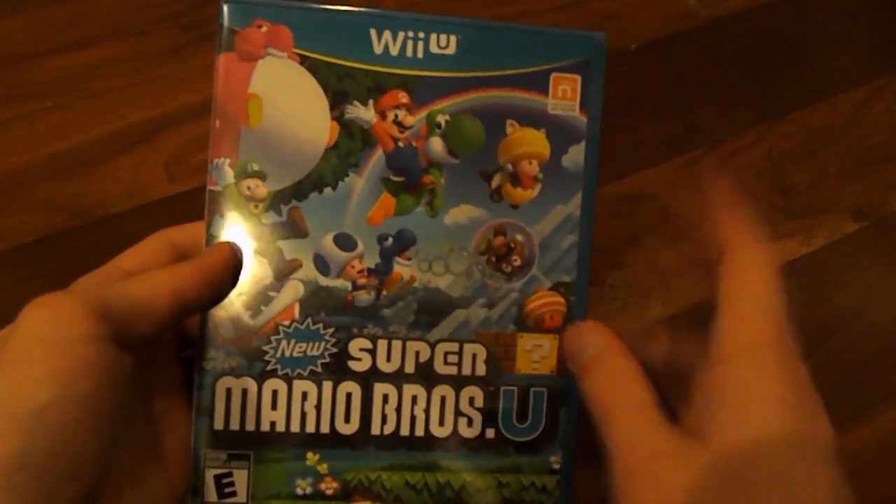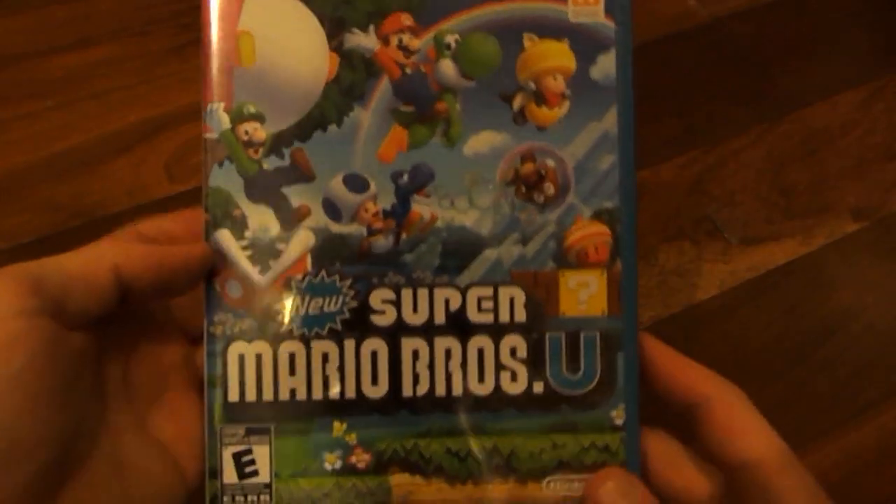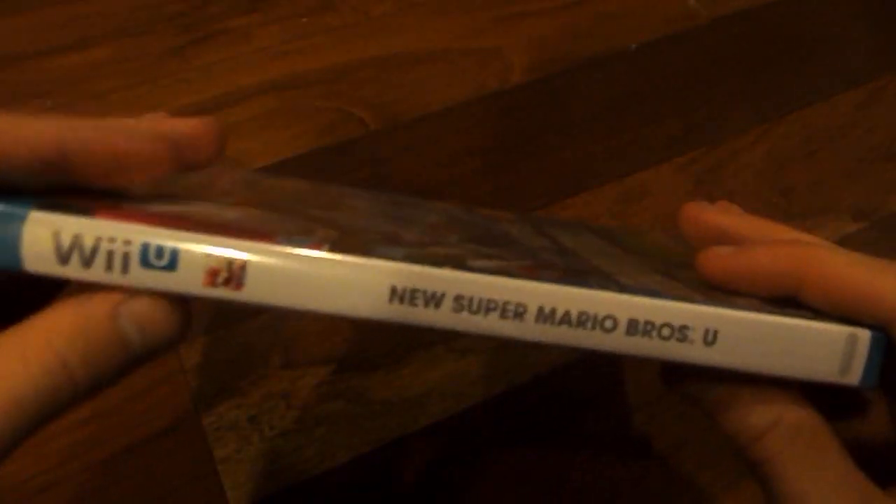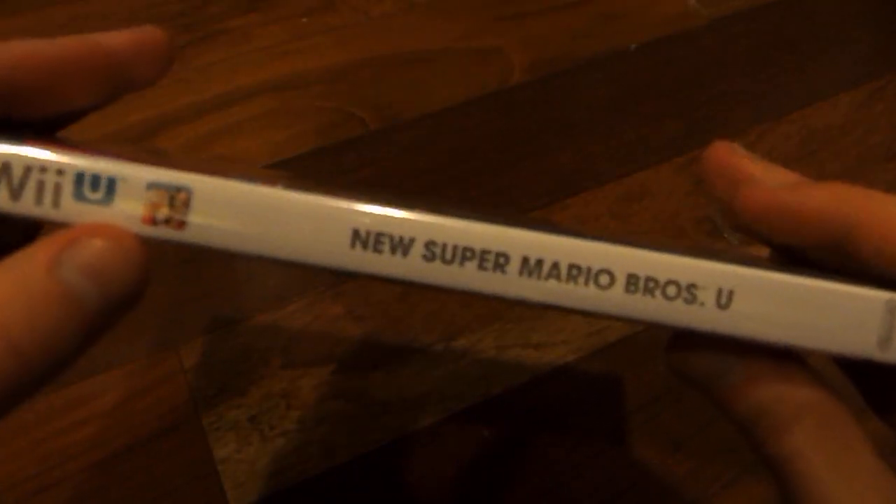So here's what the front looks like. You got all the Mario characters jumping around up there. It says New Super Mario Bros. U. On the back — or actually the side — we have Wii U with a picture of Mario, and then it says New Super Mario Bros. U again.